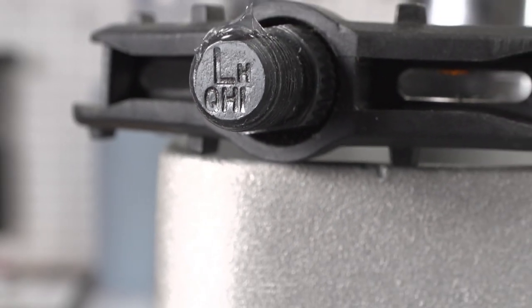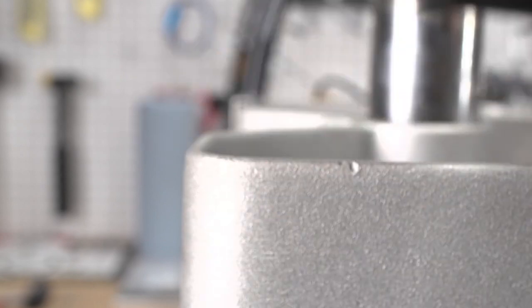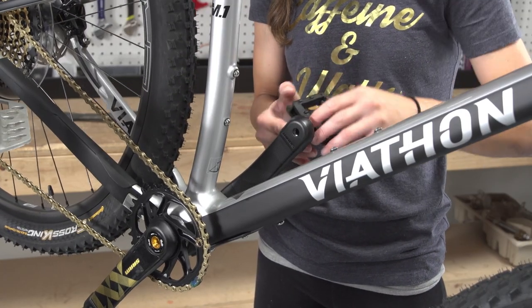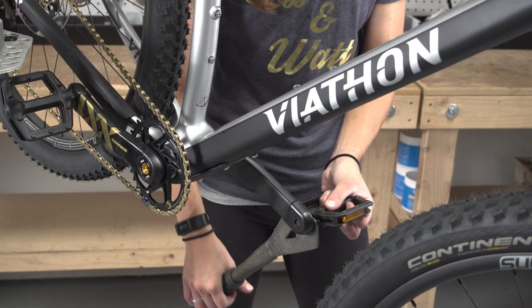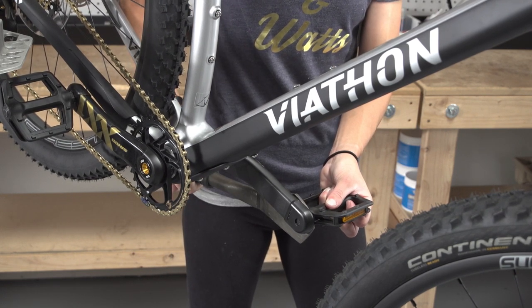The non-drive side pedal installs on the crank on the side that does not have the chain rings. Apply a thin layer of grease to the threads. Start by threading the pedal in by hand, turning it counter-clockwise. As there are several types of pedal interfaces, continue to thread the pedals in using a wrench designed for your pedals.